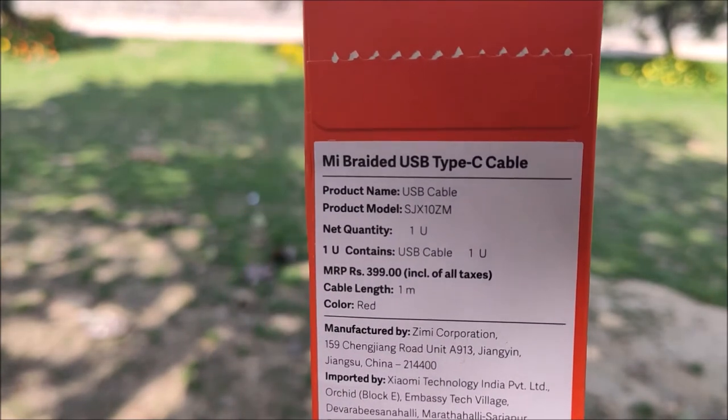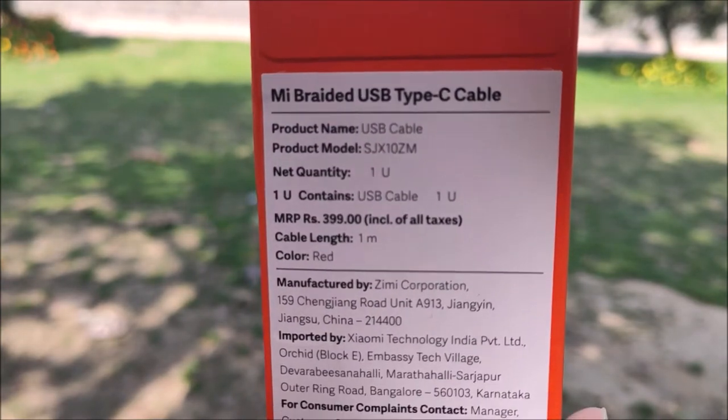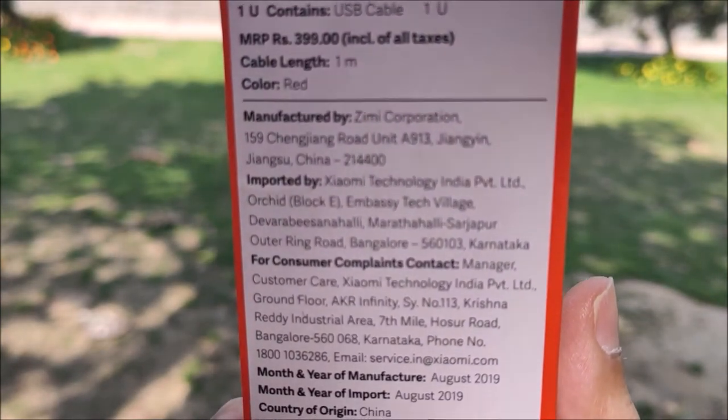The price is ₹299 plus ₹50 delivery charge if you buy it on the MI website. On Amazon it is available for ₹349 as of now.